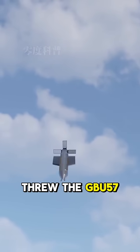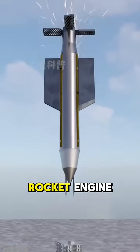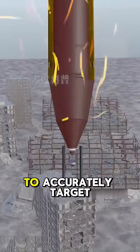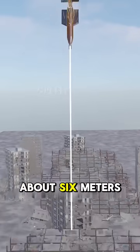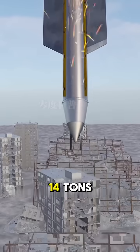When the B-2 stealth bomber released the GBU-57 in a drill, although it did not have a rocket engine, its four actuators and precise guidance systems still allowed it to accurately reach the target. The bomb is about 6 meters in length, about 80 centimeters in diameter, and has a total weight of about 14 tons.